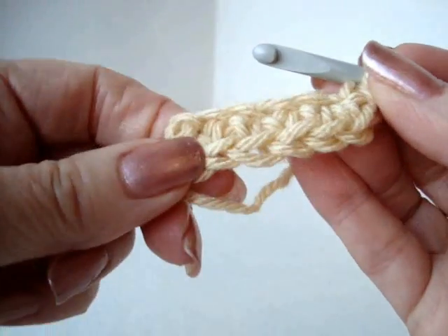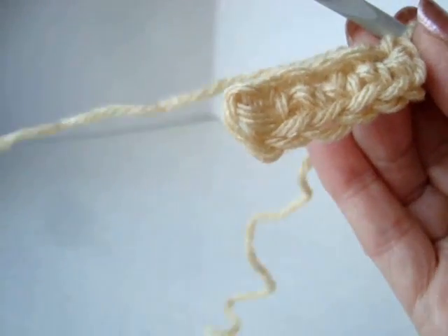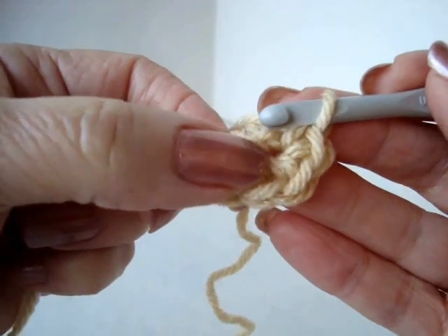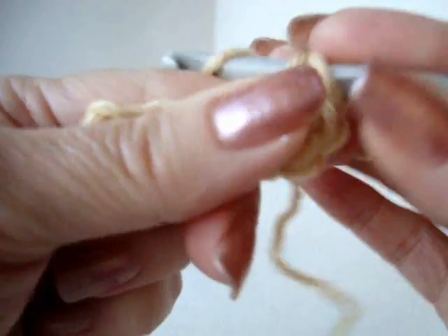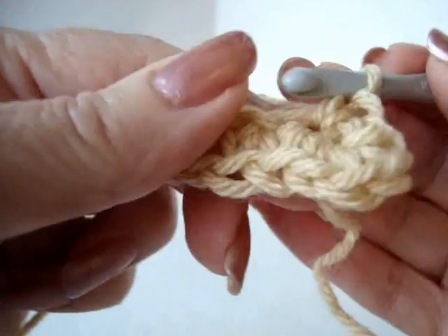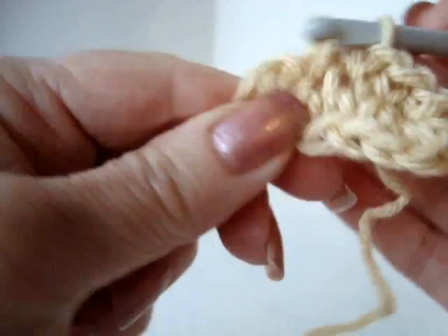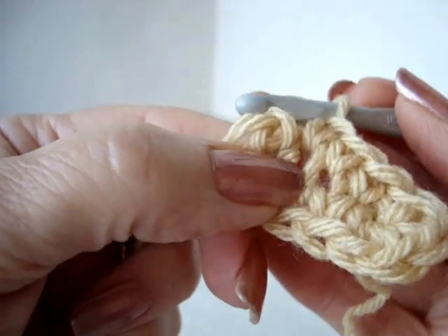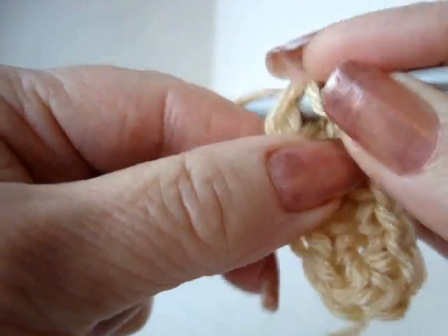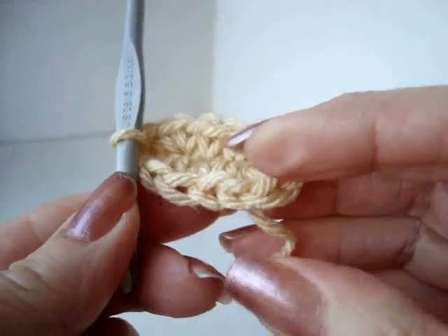So this is what I've got. I've got my foundation chain and I have single crochet in each stitch across the row. Now I'm going to single crochet down the other side — one single crochet in each stitch of the chain. This is the last stitch; I'm going to add one more stitch in that last stitch, then slip stitch to join. So here's the bottom of the cupcake.